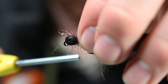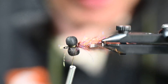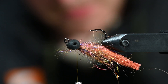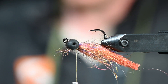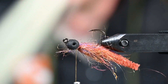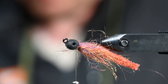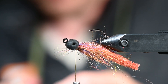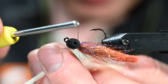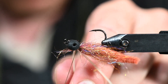Then we'll rotate our hook back — yeah, that's looking pretty good. We're going to take a couple of hairline silicone rubber legs. Realistically just need one of these, split it in half. And this is going to blend that like shrimp, damselfly, crustacean all together — that is kind of what we're going for here with this pattern.